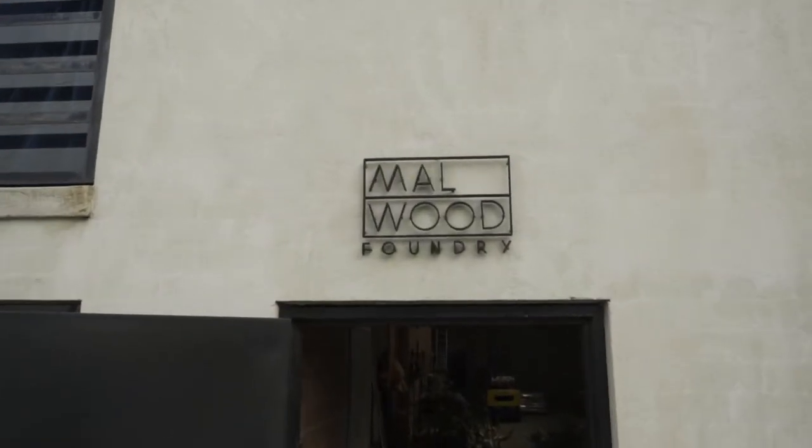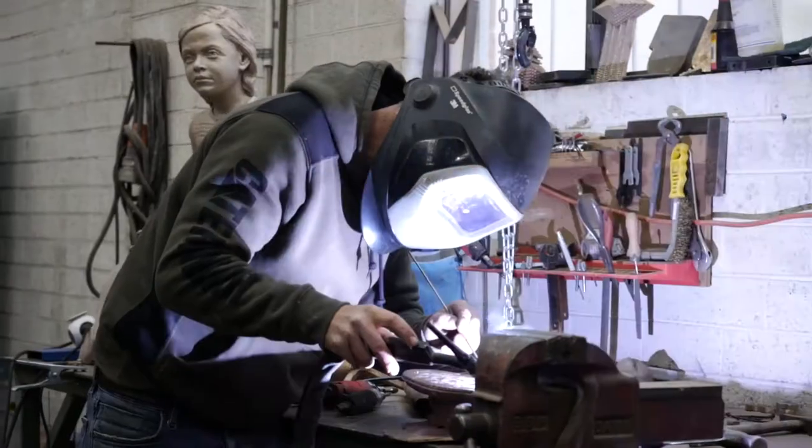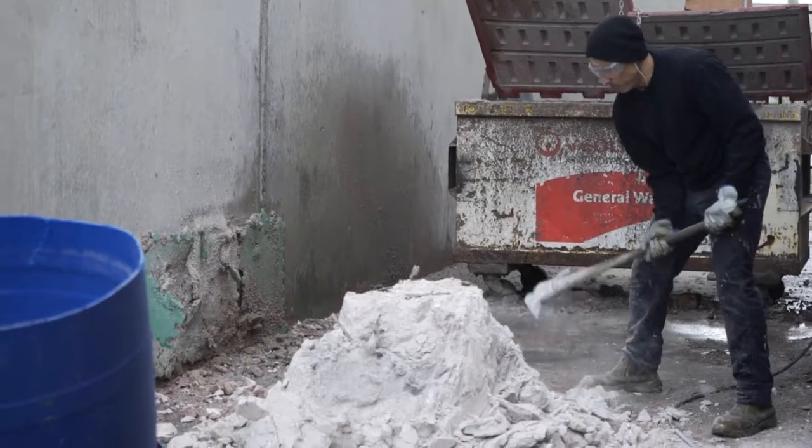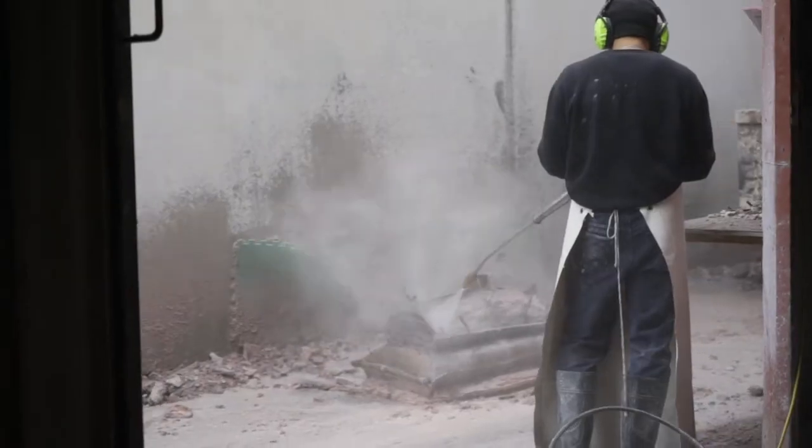We're here today at Melwood Foundry, looking at the production of the George Trelaw Memorial artwork by Liz Johnson. The artwork has been cast in bronze and is a new artwork for Sturt Street Gardens, which we're installing in September.